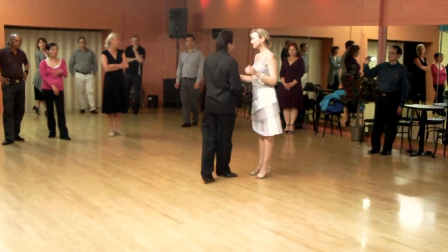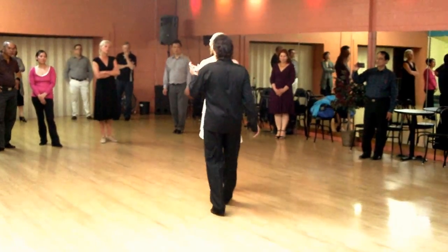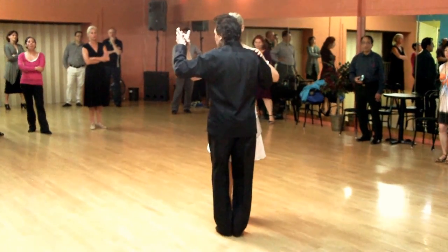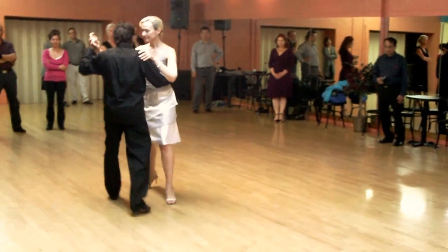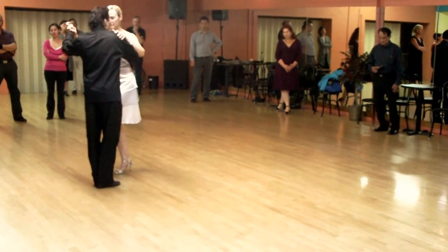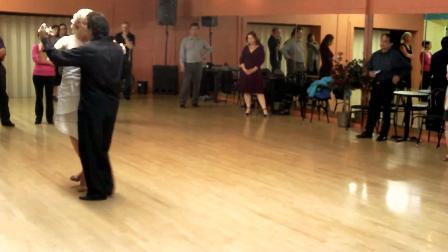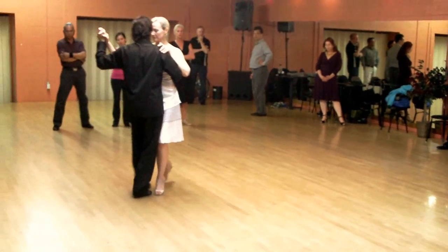So when you do the saccara, make sure that when you step, step right into the momentum you need to go. The figure that we want to show you next time starts with this figure right here — saccara, saccara, saccara, saccara cross, she goes to the side. I do another saccara, I stop her right here, finger back, and tangle close.